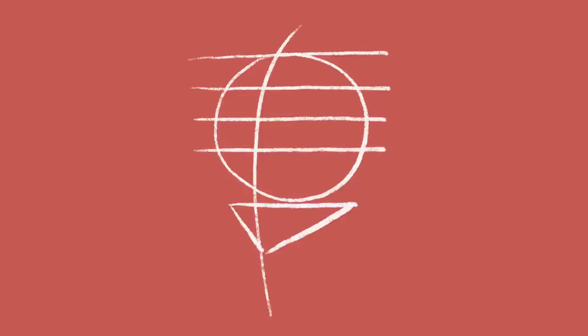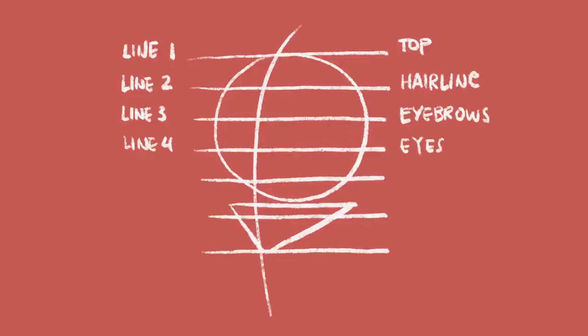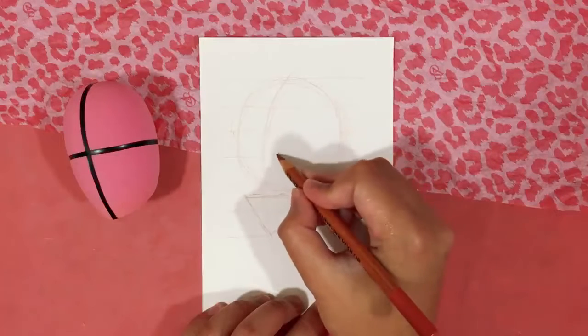Let's divide the face into six equal parts, giving us seven horizontal guidelines to help place facial features. Line one is the top of the head. Line two is the hairline. Line three is the eyebrows. Line four is for the eyes. Line five is the nose. Line six is for the mouth. And line seven is for the chin.